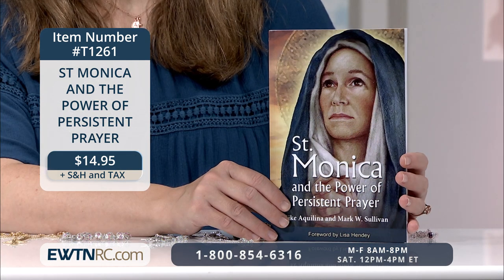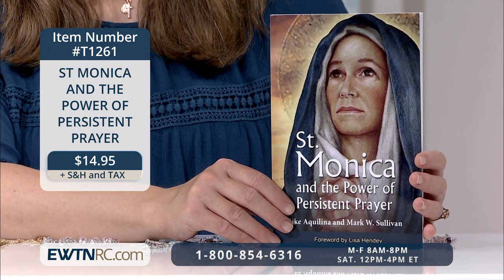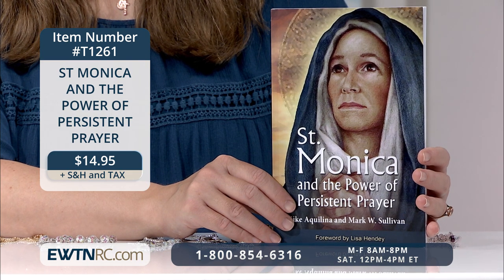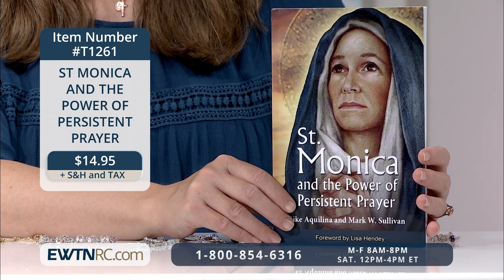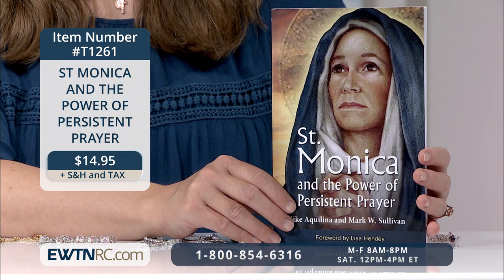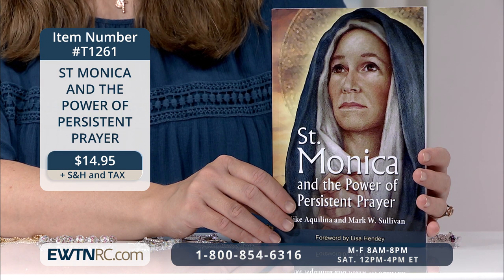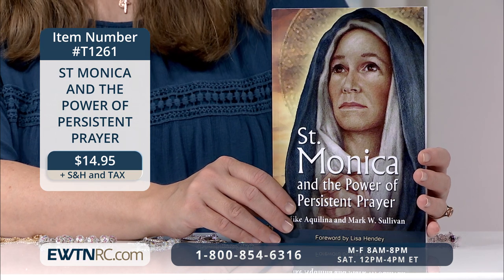Last, I want to show you a perfect book for any mom — St. Monica and the Power of Persistent Prayer by Mike Aquilina and Mark Sullivan. This wonderful devotion includes 18 contemporary reflections and meditations taken from the writings of St. Augustine. His mother Monica prayed constantly for nearly two decades for the conversion of her wayward son Augustine. After countless tears and years of prayers that seemed to go unanswered, St. Monica's faithful persistence was rewarded, and the entire Church gained one of the most revered saints of all time. This book shows us why we shouldn't lose hope — persistence in prayer can change everything for you, your children, even the world. St. Monica is a wonderful model for moms.